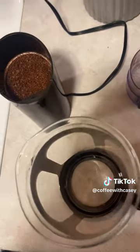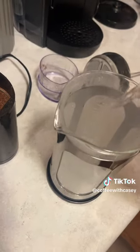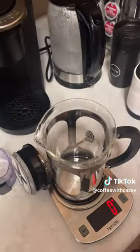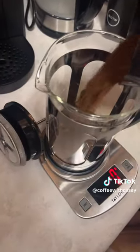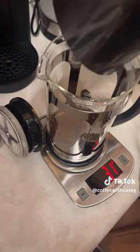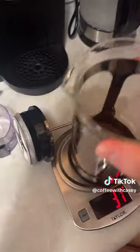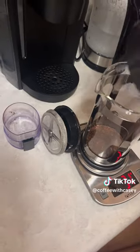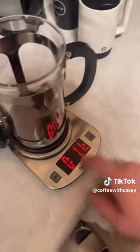Next, we gotta prep our French press by pouring some hot water in there, just to warm things up. So I warmed it up with hot water. I'm gonna dump my grounds in, and then I'm gonna set this thing to zero, because I want to put in about 25 ounces of water. It's very close between the weight ounces for water and the liquid amount ounces for water.